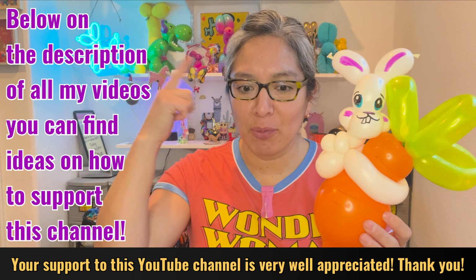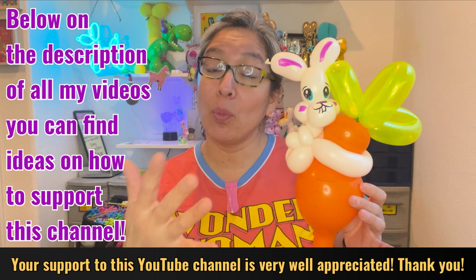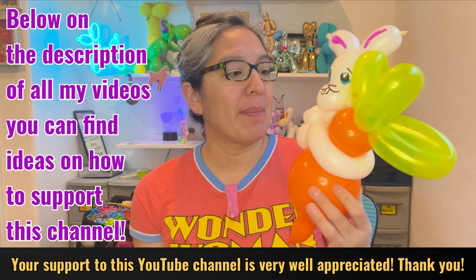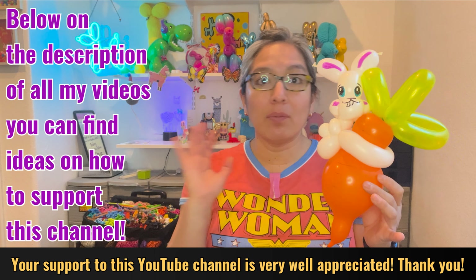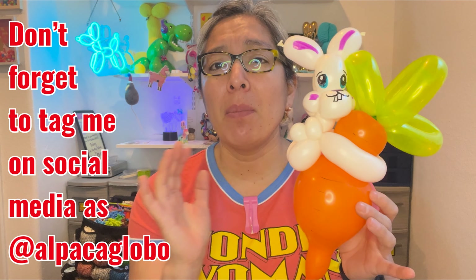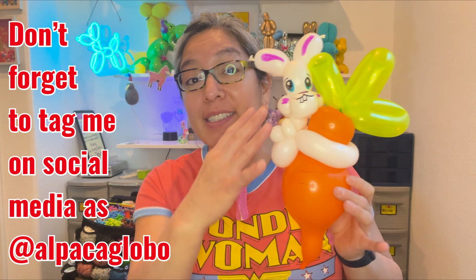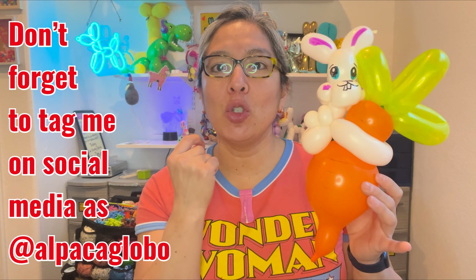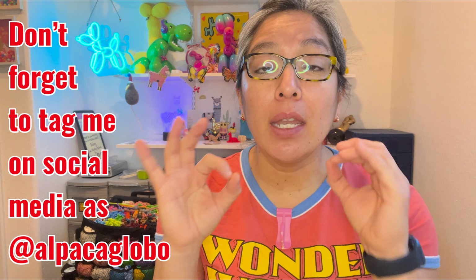I'm very grateful and excited to be making videos every day with really good content. Easter is very big for me, so this can be a very cute design to make. Let's practice some cool techniques — even if you don't celebrate Easter, making this design means you're learning and practicing valuable techniques.